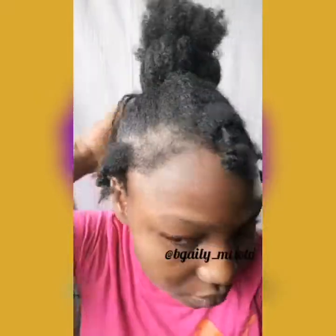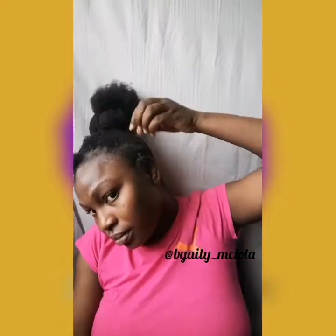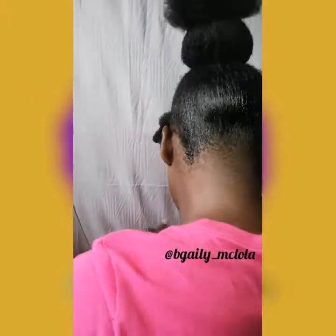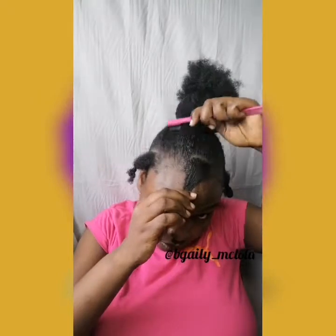Now I'm bringing out my edges, then I'm going to be using this black gel to smooth the hair to have a sleek look — a sleek finish — so there are no flyaways. You can see how sleek it is at the back. Now I'm just brushing it down to give it a fine sleek, then I put on a scarf to hold down the gel.